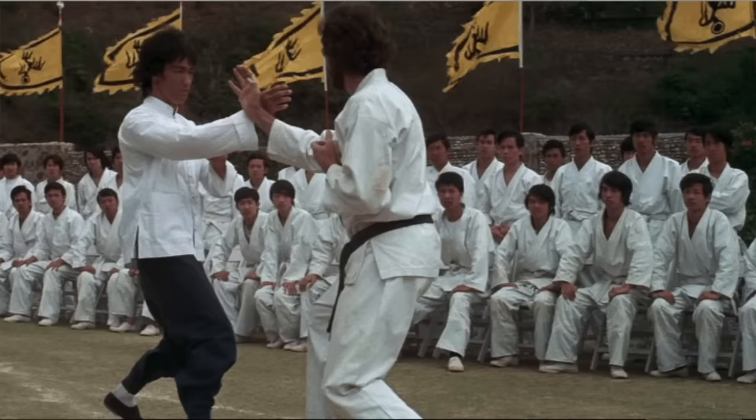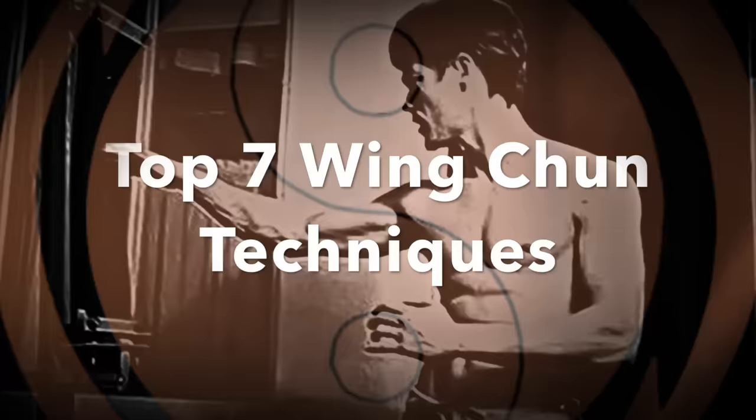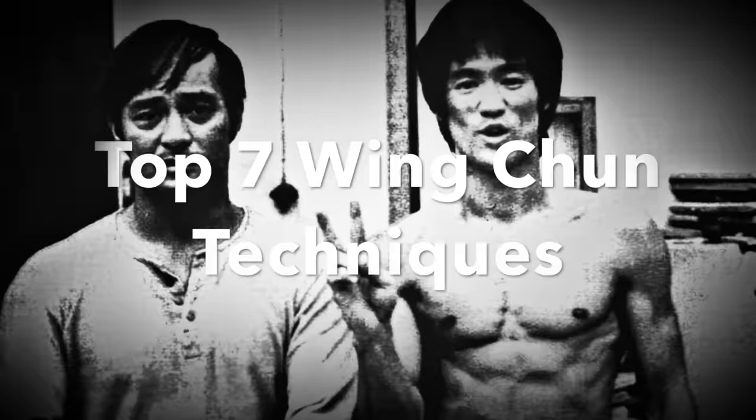Top seven Wing Chun techniques. Now in Wing Chun, obviously you've heard of the Bang Sao, the Tan Sao, the Fuk Sao - a lot of the blocking, a lot of the drills, a lot of techniques. Pak Sao, everybody knows that. But today I'm going to show you something a little bit different: how to attack an opponent. Because Wing Chun itself is actually an attack art. We're going in there, we attack the opponent. That's why a lot of the techniques are very, very deadly - they hit a lot of the vital spots on the human body.